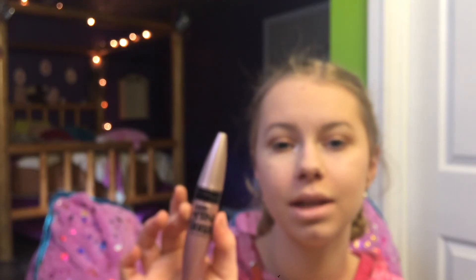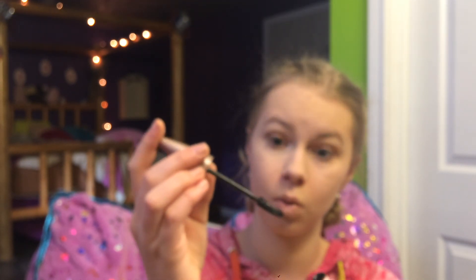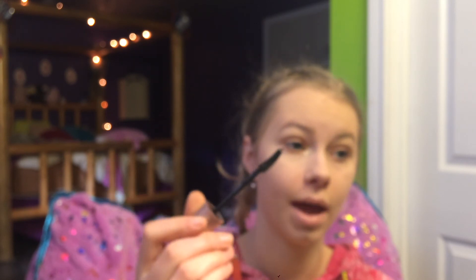Taking this Maybelline Lash Sensational Mascara, and just putting this on. Wow, that's one heck of a brush.